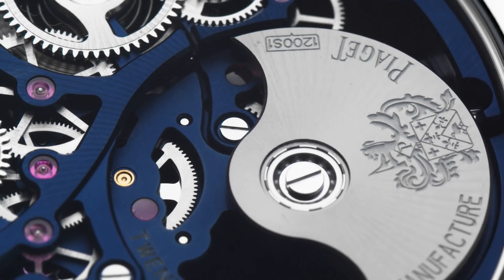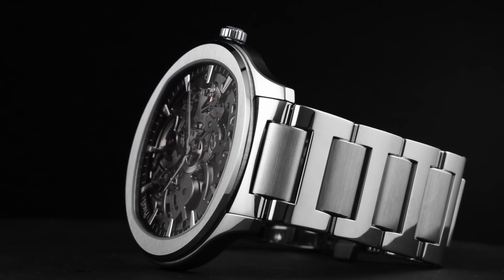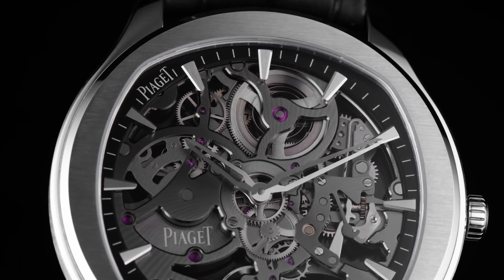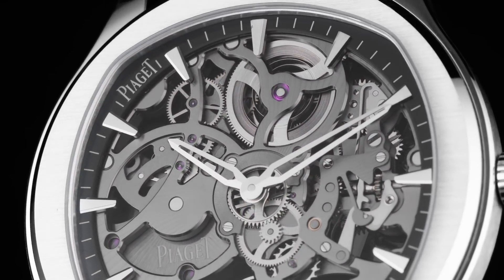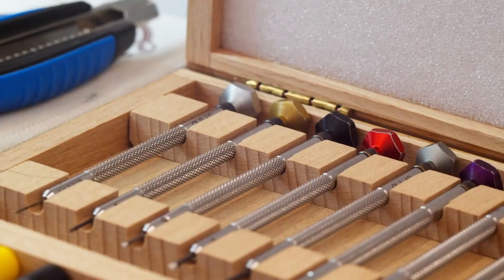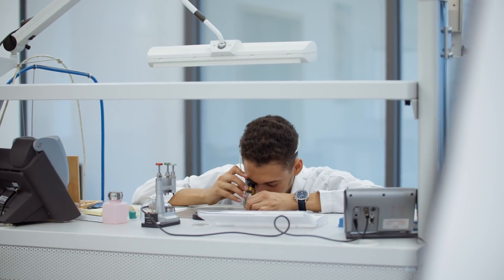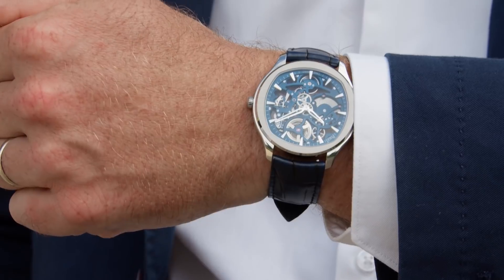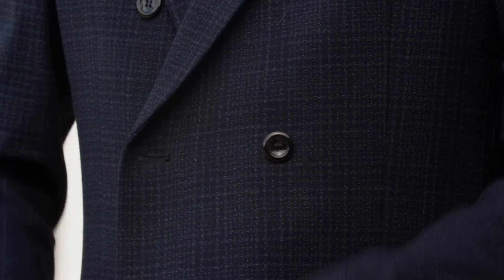From its beginning in 1957, to the first ultra thin calibers, Piaget wanted to have this ultra thin at the service of the aesthetic. And with Piaget Polo, it's still the case — we want the ultra thin calibers, in this case the amazing 1200S skeleton movement, combined to the boldness of Piaget Polo.